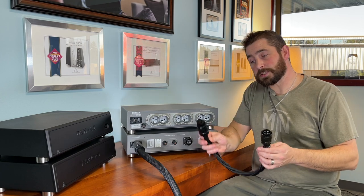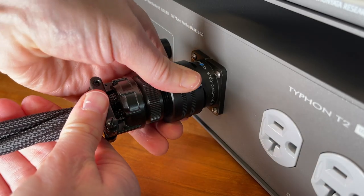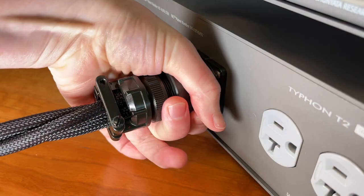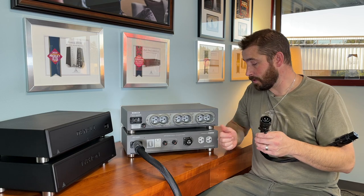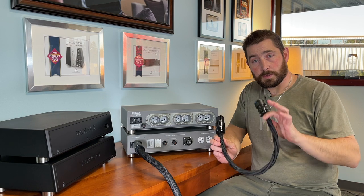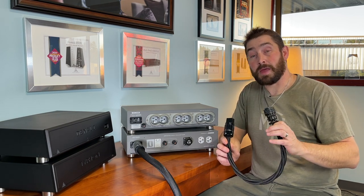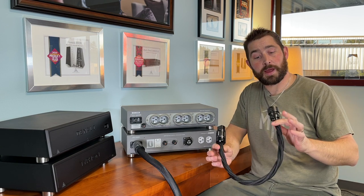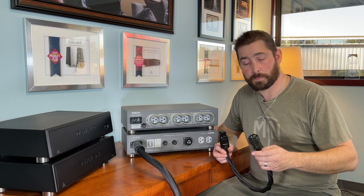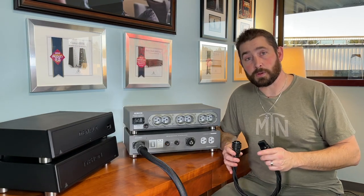The C19 connector simply umbilicals up and connects to the Denali. What you'll see here is the standard Coppercon C19 connector on one end and our new custom 30 amp mil-spec connector that Kaelin had built specifically for this product. These umbilicals are available in two tiers: there's the base tier, which is eight gauge VTX wire, and then there's the reference level tier, which I have here, and that's eight gauge using our VTX AG wire. The goal for the umbilical is to keep it as short as possible, always.